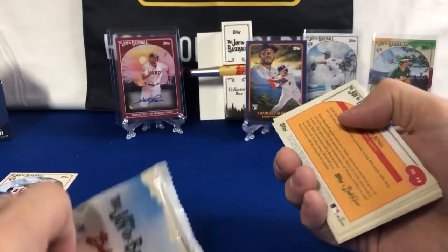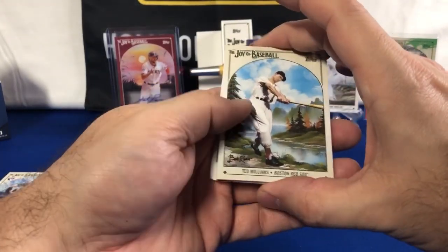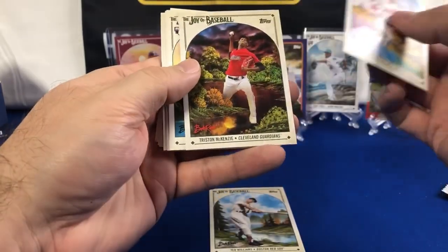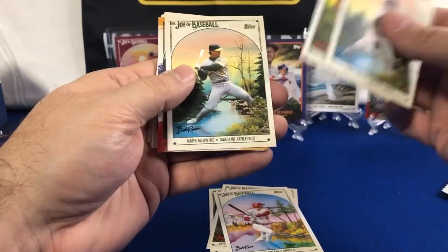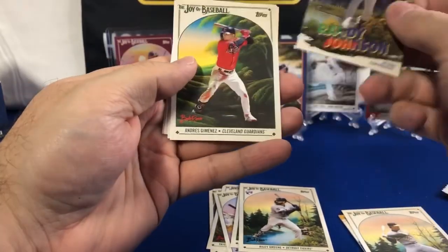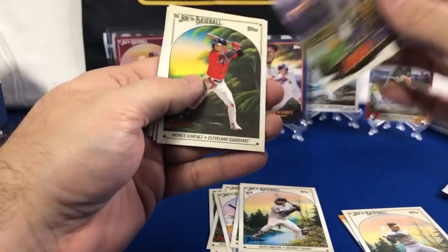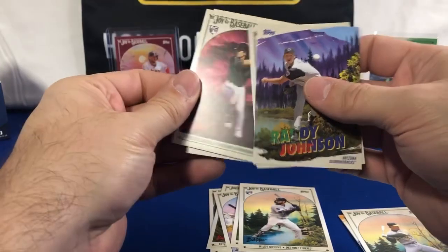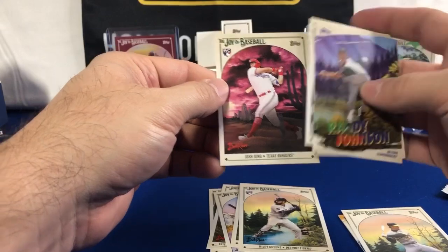Makes me almost wonder if I'm going to get an extra autograph or something since they were back-to-back. Ted Williams, one of my favorite players of all time. Showtime, Tristan McKenzie, Riley Green, Royce Lewis, Mark McGuire — I'll save that one. This is the Painting the Corners insert. Tuminez, Orban Carroll — another nice rookie pull there. Vaughn Grissom and Josh Young.